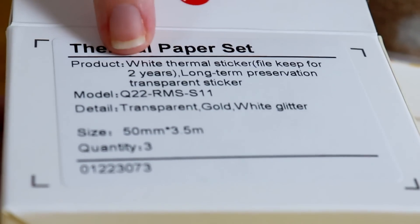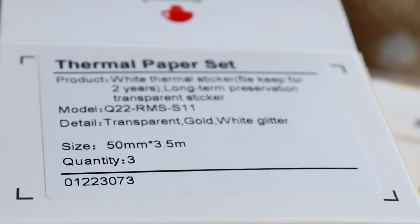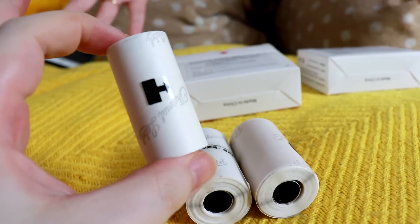Apparently these ones have like a two year lifespan. That's something we should quickly explain because this printer uses heat, and you might notice that these kind of look like receipts — like when you go shopping and get a receipt. That's exactly like the technology of how it works. And that's why if you ever come across an old receipt and it's faded, it's the same sort of thing.